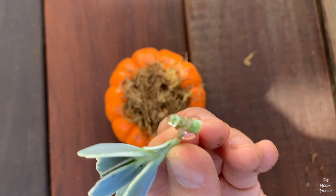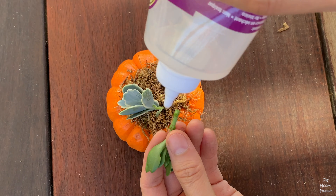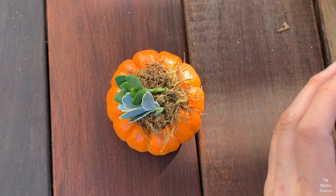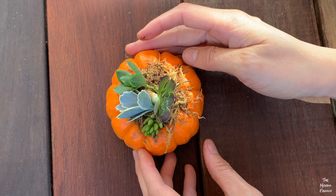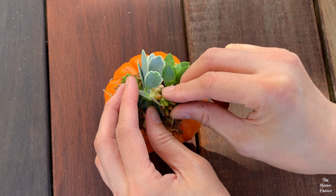Now take your cuttings and put a generous amount of glue on the ends and stick them into the moss. I like to put the bigger pieces in the middle. What you want to do is try and cover up as much of the moss as you can with the succulent cuttings, and set the little ones on the ends.